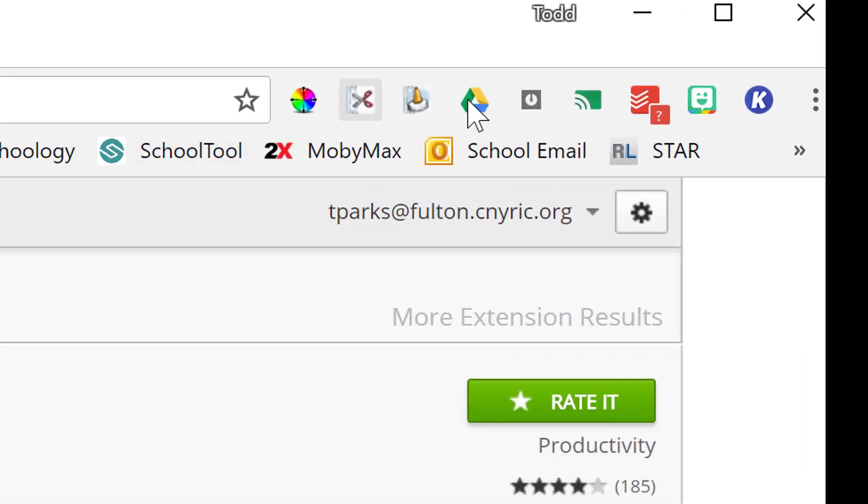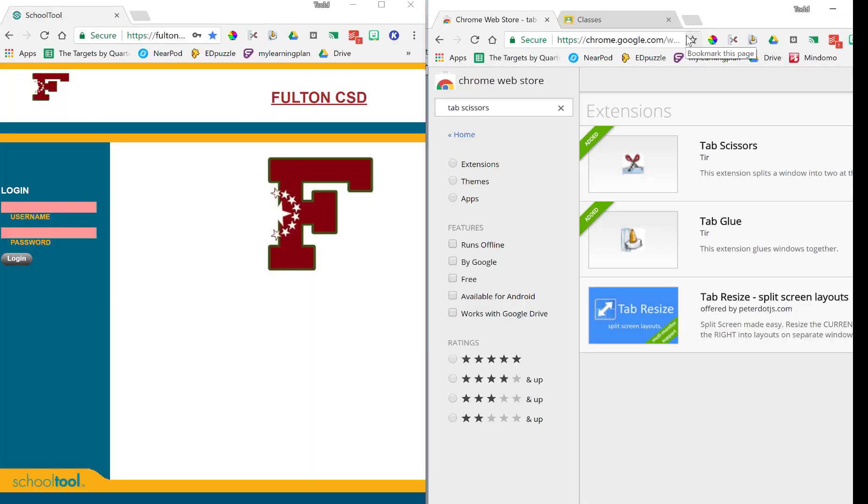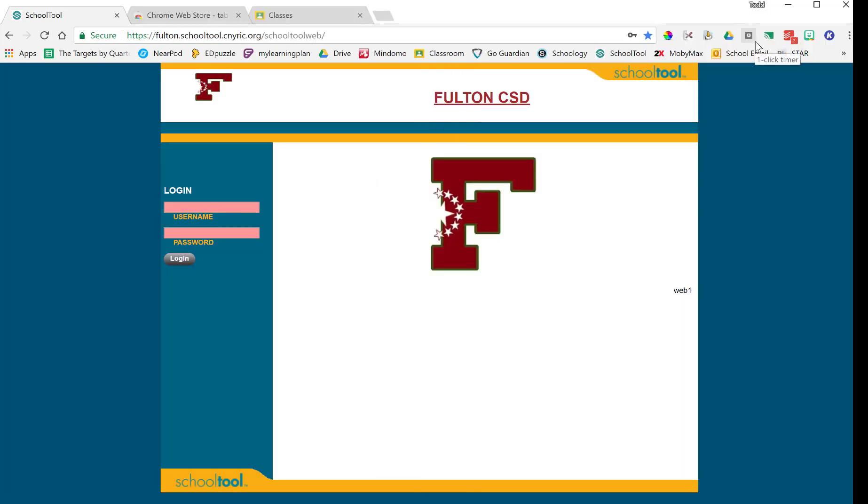You can get them in the web store. They'll show up right here as your extensions. What they do is: if you hit the scissors, it will go ahead and split your screen so that you have two screens evenly without having to pull and readjust. If you want to put them back together, you just hit the glue and that gives you your tabs all back in one place.